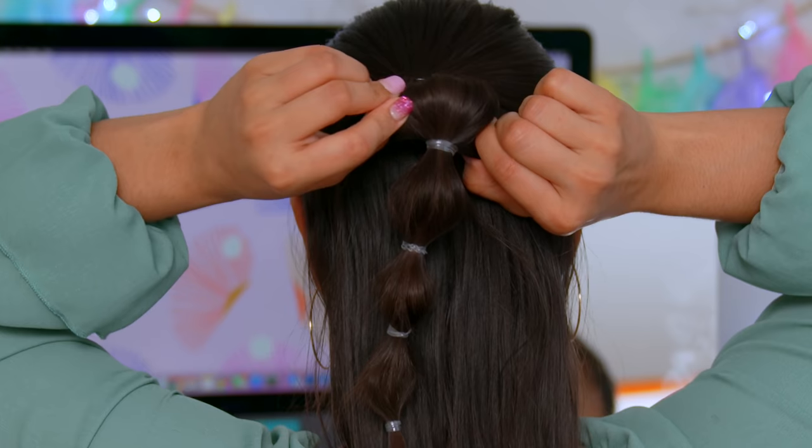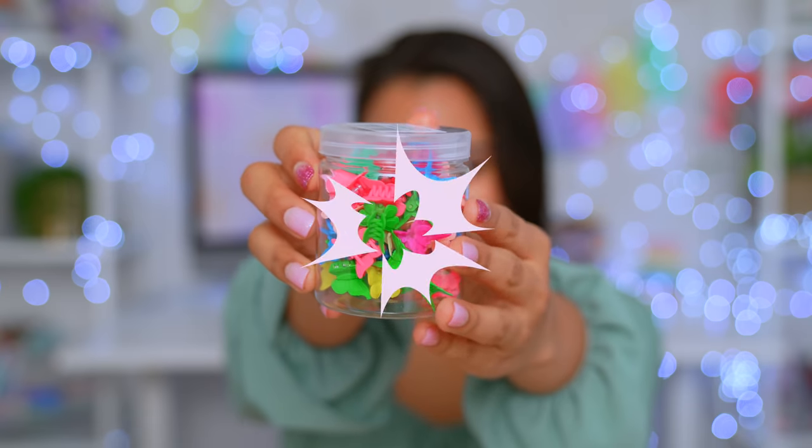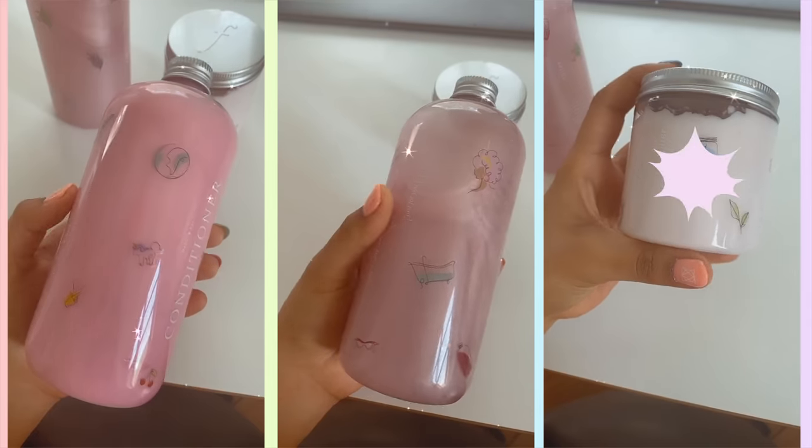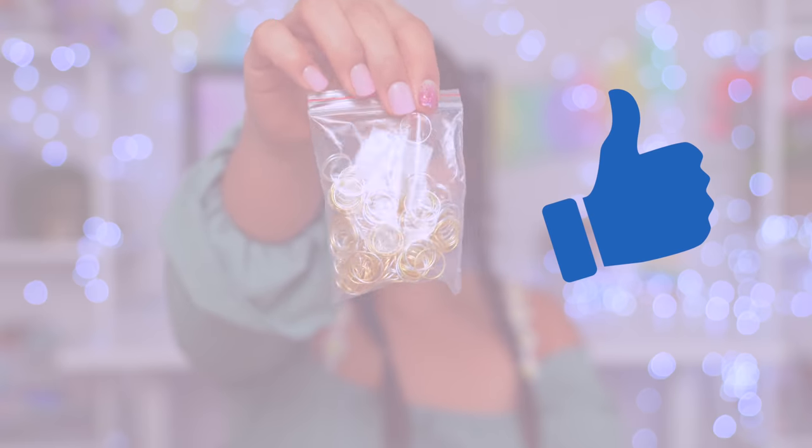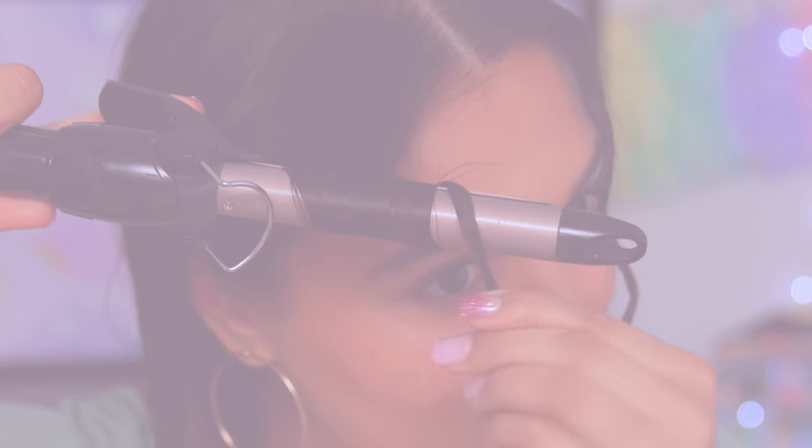Hey guys, today I want to show you my go-to hairstyles and hacks that have saved me so much time. If you've also been struggling with your hair, these will be life-changing for sure. Also, a huge thanks to Function of Beauty for sponsoring this video. By the way, if you enjoy these types of videos, give it a thumbs up or down — that just shows me how you feel about certain content.